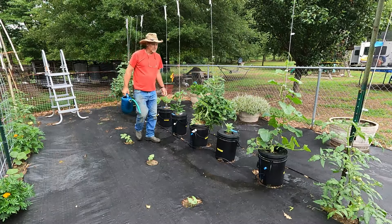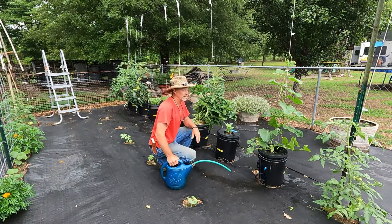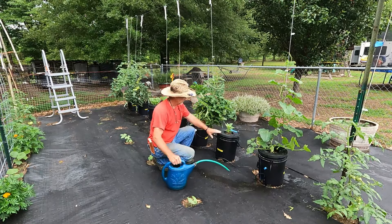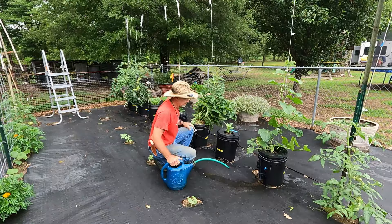Good morning, guys. Welcome back to Papa's Place. I'm out here this morning waiting on another rain to get here, it looks like. I was just topping my hydroponic buckets off, and I have a lot of interest wanting to follow along and see what's going on.